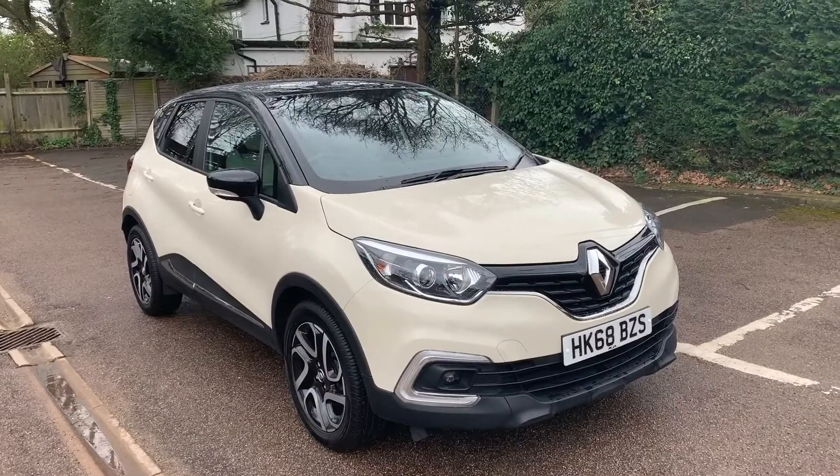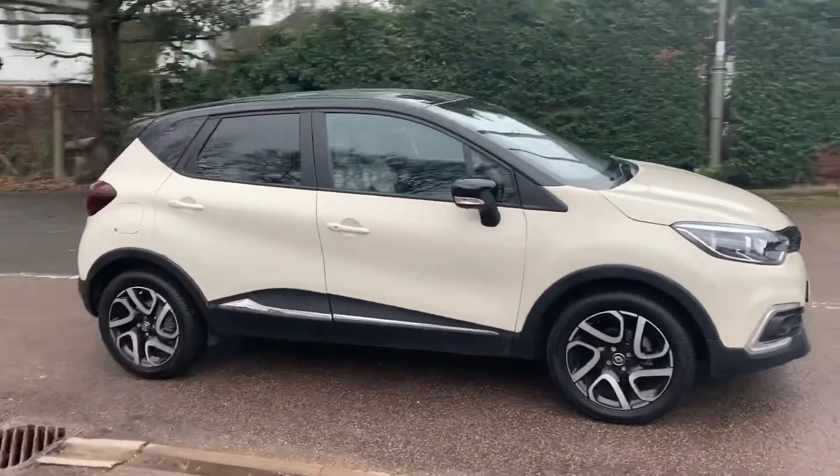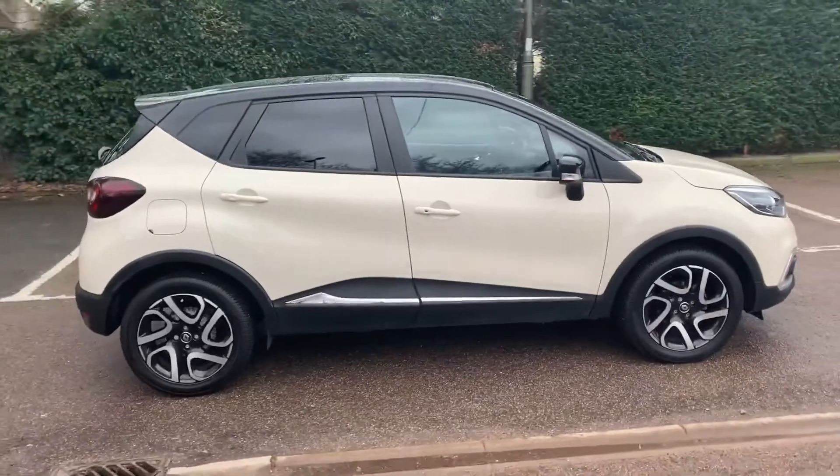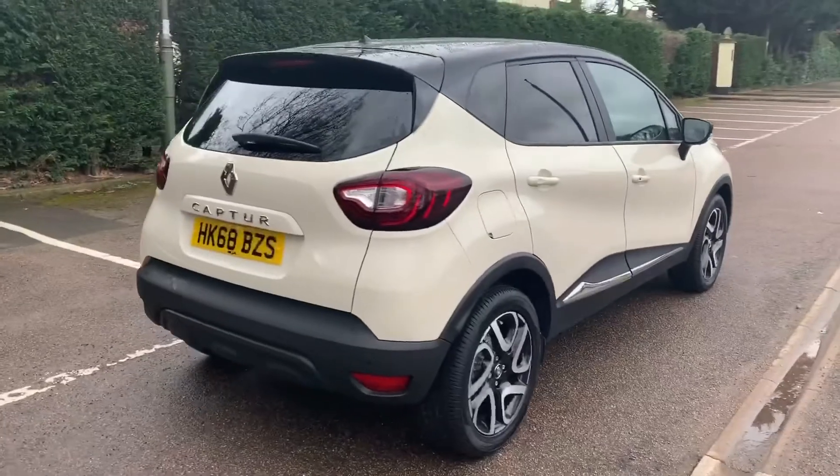Here we have the Renault Captur on a 68 plate. I'm going to start off by showing you around the outside of the car and then we'll hop in and run through some controls on the inside. From the outside you can see it's a five-door car with alloy wheels and tinted windows. Let's start off inside the boot.